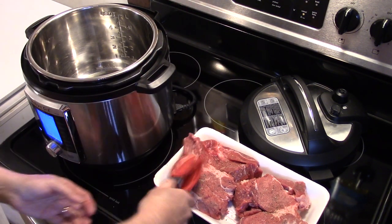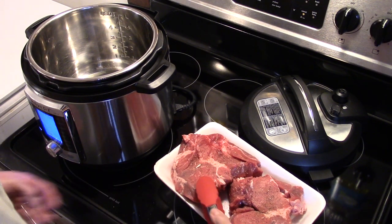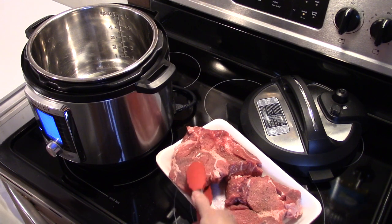I'm going to do one half, brown it up nicely, and then do the other half. When I'm done browning my pot roast, I'll bring you guys back.